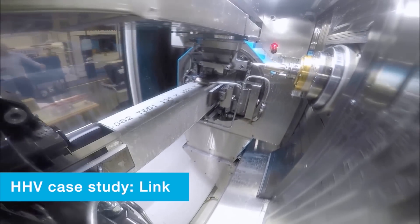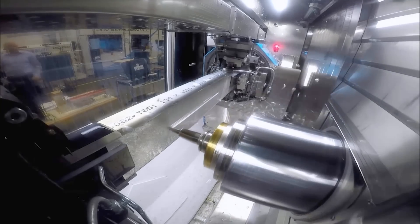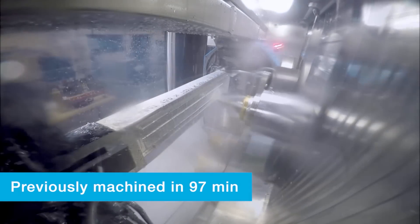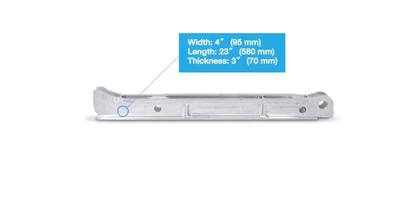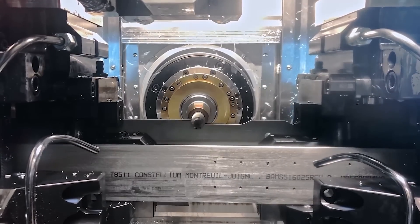Here you can see the HHV pulls the bar into position for machining and starts machining. The part size is 4 inches by 23 inches by 3 inches. The previous time with a well-known machining center for this part — a link for commercial aircraft — was 97 minutes. The Modig HHV machined the same part in 23 minutes, an incredible time savings of 76%.